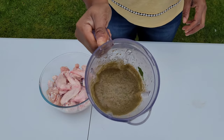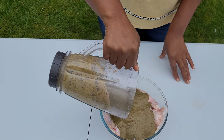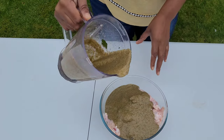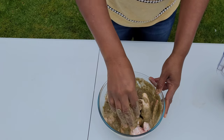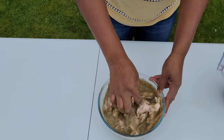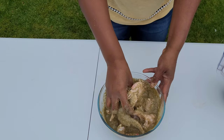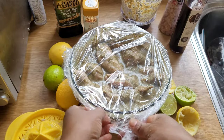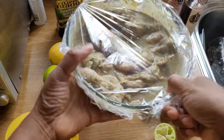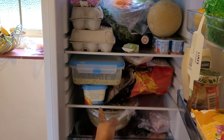I've blended my mixture and this is what I've got. I'm going to put it onto my chicken wings and give it a good rub in, mixing really well and making sure all the pieces of chicken are covered. Then I'm going to put it in the fridge and let it marinate for a minimum of two hours — the longer the better, as it gives the marinade more chance to penetrate the chicken. I might actually leave it overnight.